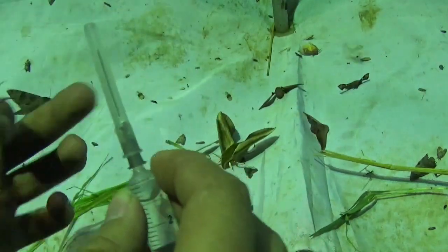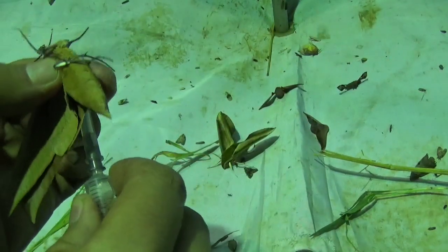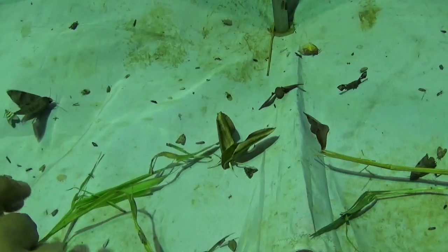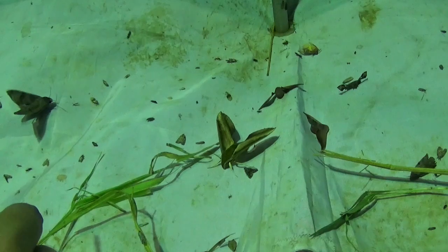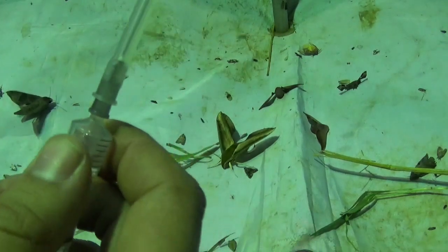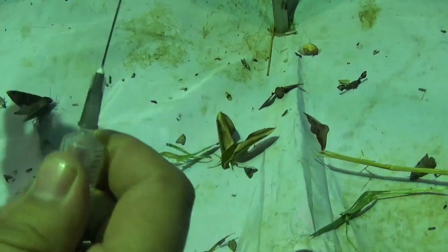This needle has a safety cap which should be on at all times. For the killing demonstration I am going to take it off.